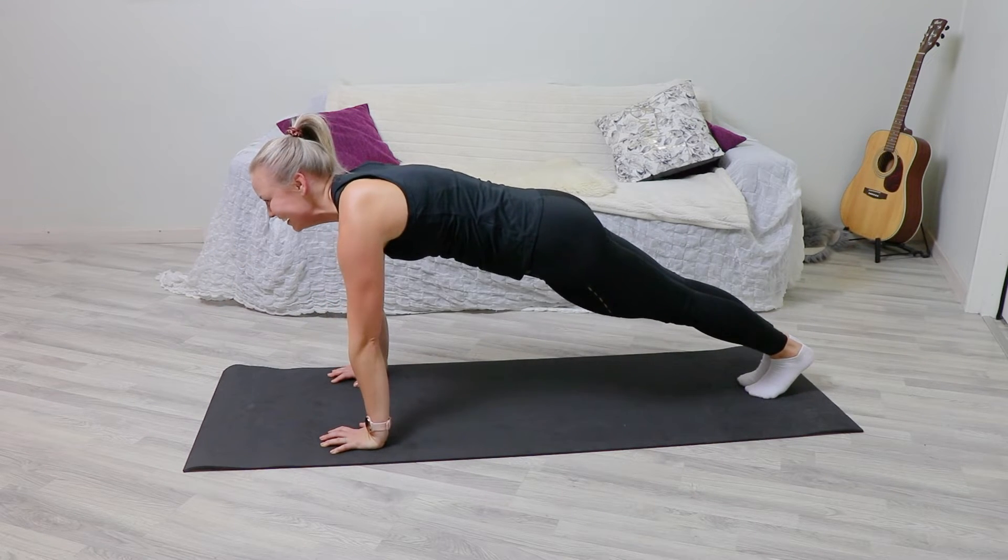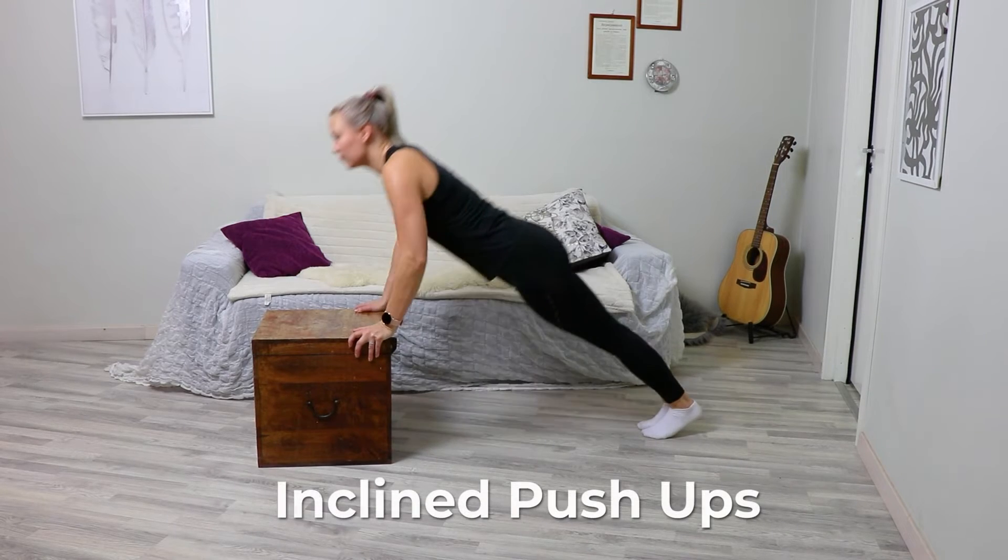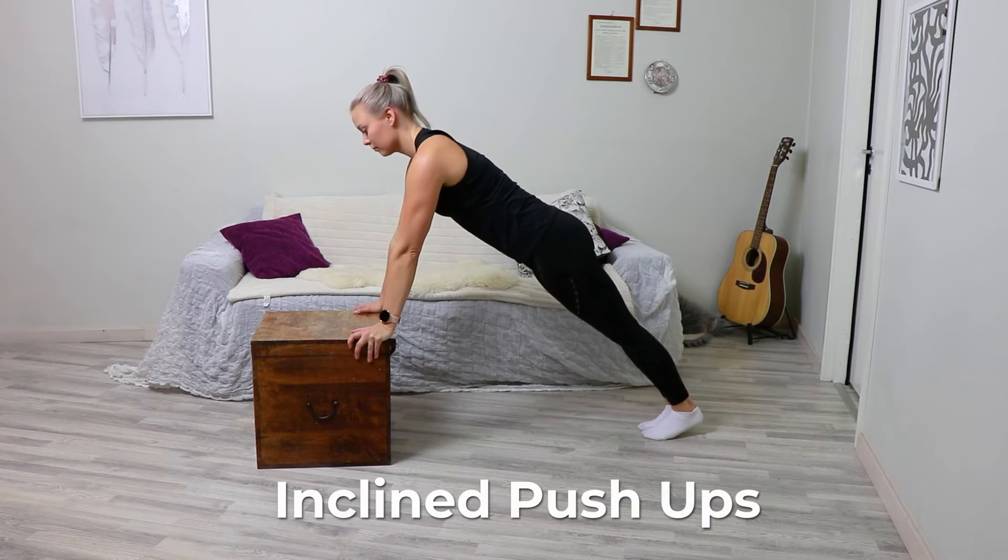Keep your core tight and steady throughout this exercise — not sagging, not over-arched.